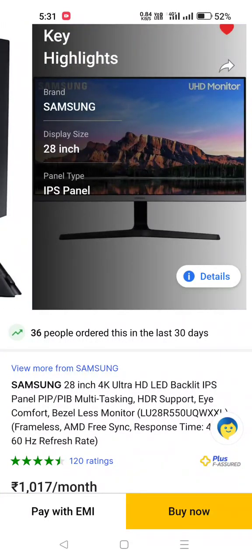Hi guys, welcome to Merchitech Support. In this video, I am reviewing a Samsung 28 inch monitor. This is an IPS panel monitor and a 4K monitor, so this is a quality monitor.